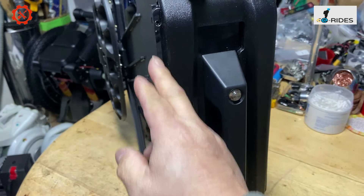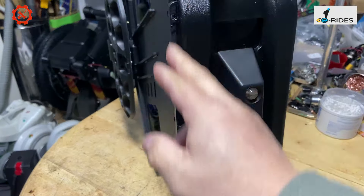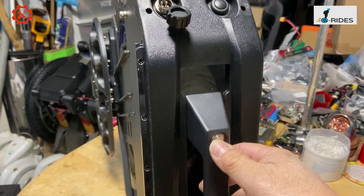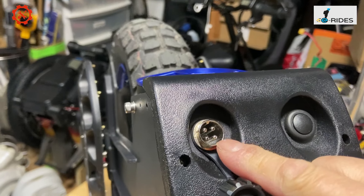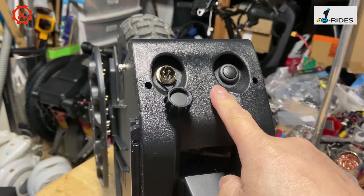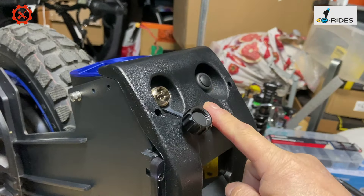Once both side panels are removed, that exposes the top screw cover. You can see there are five screws on each side. On the A2 you've got the lip switch, the power button, and the power socket which is four-pin. They changed it again — it's four-pin — and I believe this is an 84 volt wheel, not 100 volt.